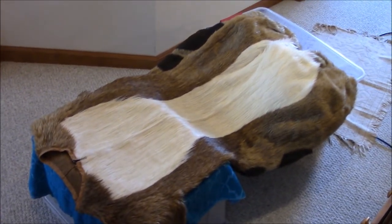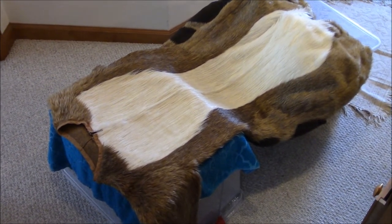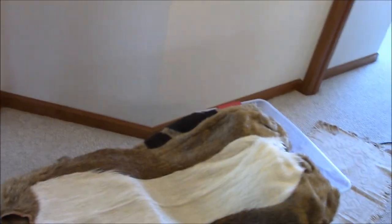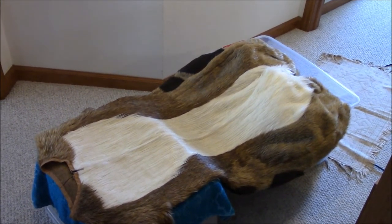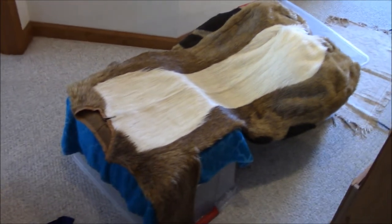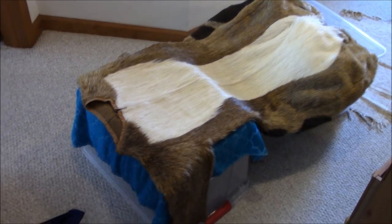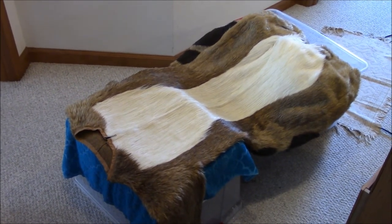The hand paws got soaked in sweat so I really had to wash those too. I could have used the same tub method, but instead I put them in a pillowcase, tied off the end so they don't come out, and threw them in the washing machine on the cold and gentle settings. Then you do the same thing — lay them out, let them air dry, and brush them out so the fur dries in the right direction.